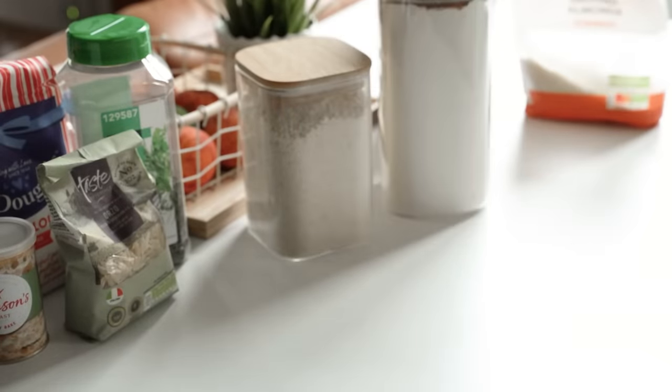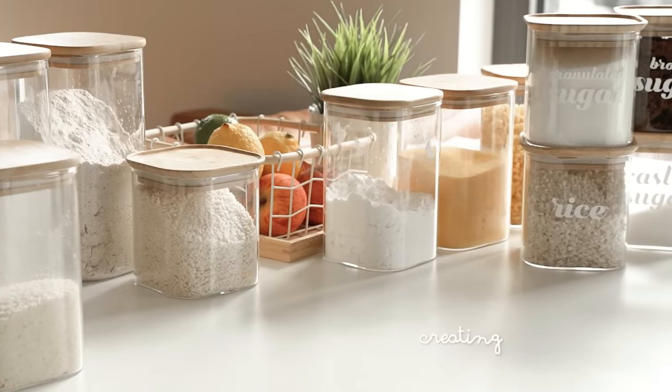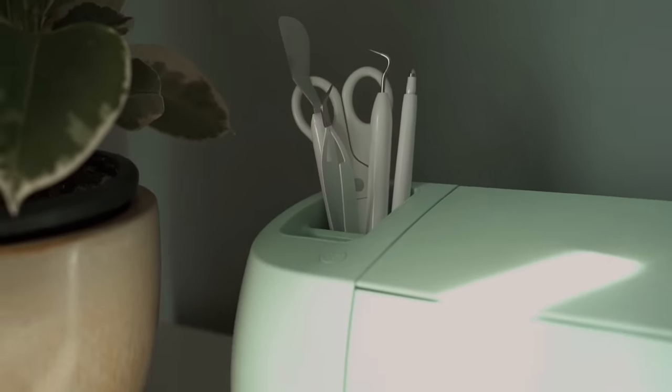Once I transferred all the food into their own containers, it was time for the really satisfying part, which is creating labels for these jars, and for that I'm going to use my Cricut Explore 3 machine.